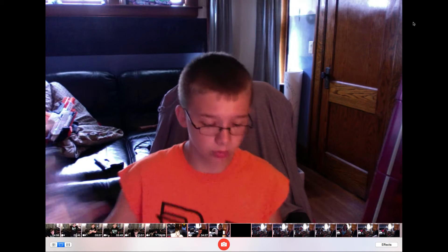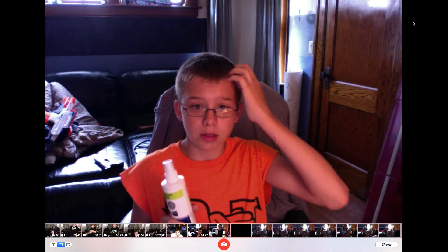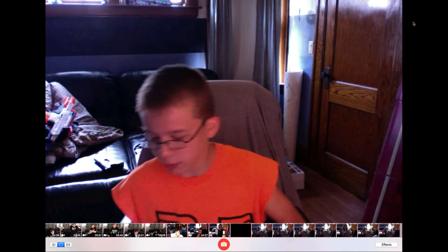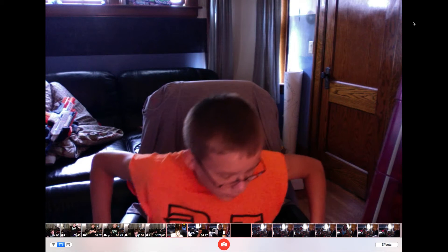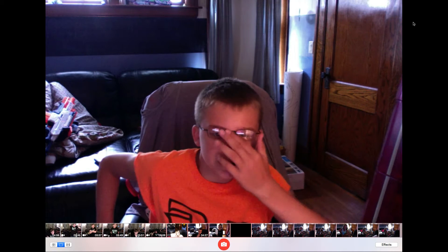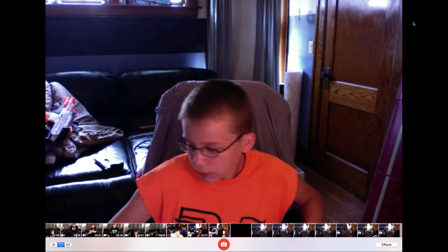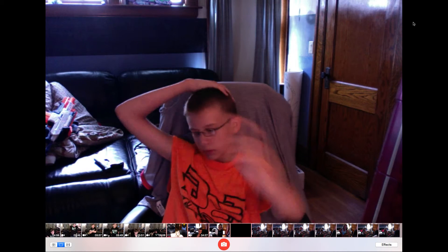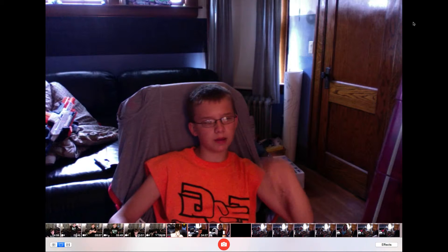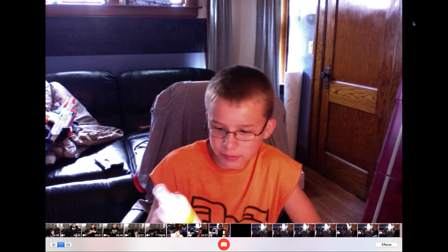Either use Windex or this other stuff. I usually never use this just because it's so expensive. I only use it for my TVs, my Mac, and computers and other stuff. But yeah, that's pretty much it for this video guys. I just wanted to show you this stuff. That's how I clean my devices.